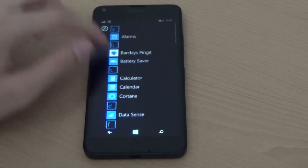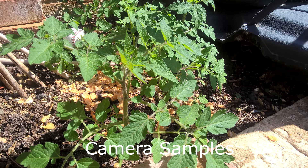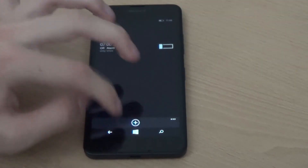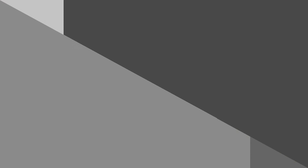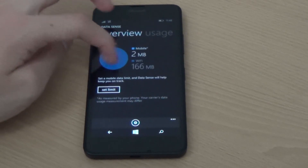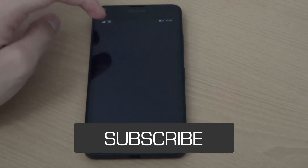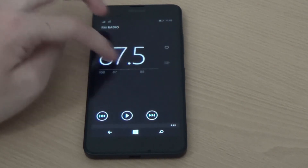That's it for this review. This is a very quality phone considering it's a budget device, starting at around £120 from Microsoft Direct or other third-party retailers. Thank you to Vodafone for sending me this phone — check out the website in the description below for full details on purchasing and available contracts. Thanks very much for watching, subscribe for more content, leave a comment below, and leave a like if you enjoyed the video. I'll see you in the next one.